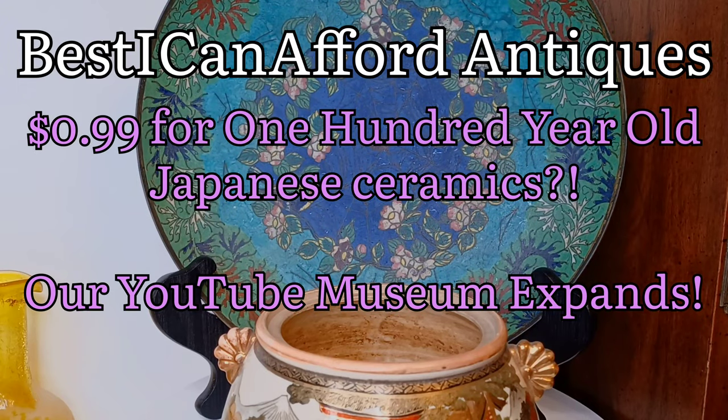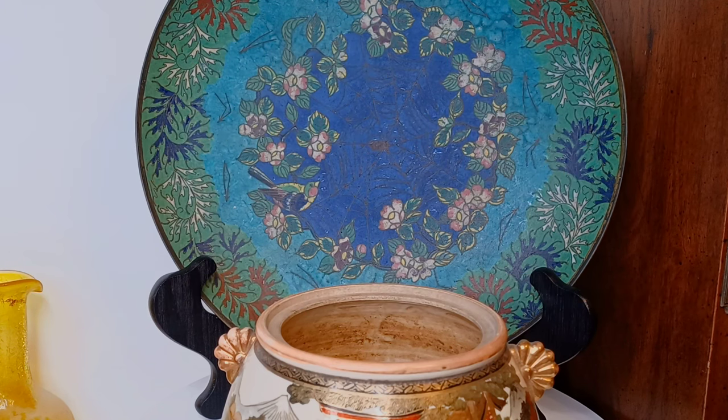Hey there everybody, this is Austin with the Best I Can Afford Antiques channel. I'm going to talk to you about this Satsuma piece that I just got for 99 cents — $15 all together. So that's gas money and a dollar piece of Satsuma. I'd take that deal any day of the week, as long as I had fifteen dollars.